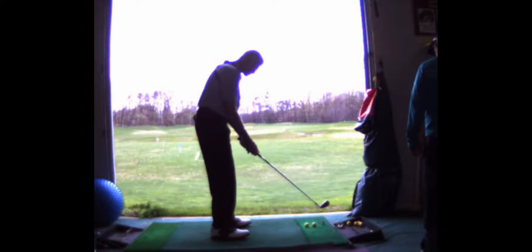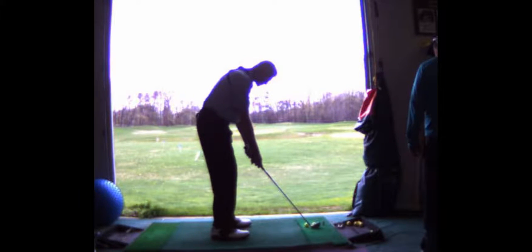Now, this is your setup. You've got two balls side by side, maybe separated by an inch. You're going to make sure your arms hang underneath your shoulders, which you do there.